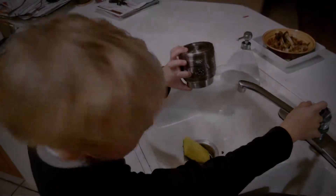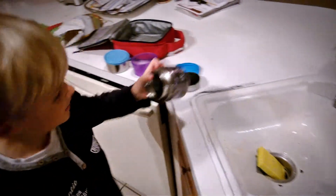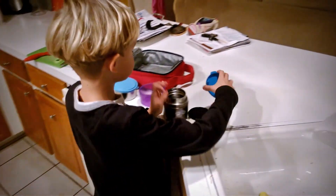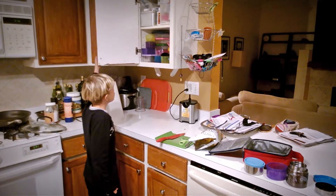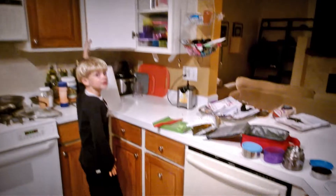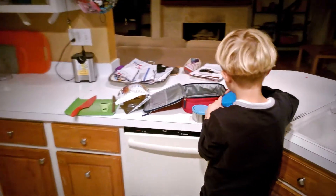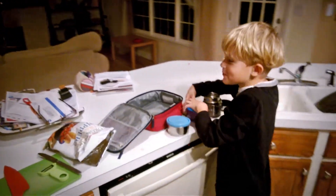What's the first step of making your lunch? You empty out everything and then you wash everything. So what's the second step? You wash everything. And the third step is you get everything together and you put it away.